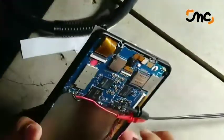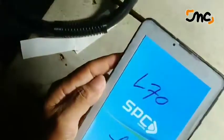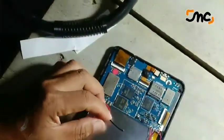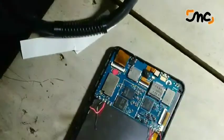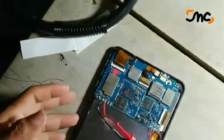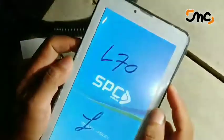Apanya ini bro? Saya hidupkan lagi, kok mati lagi. Ini bisa jadi kabel jumper. Saya perbaiki dan saya pasang lagi. Tegang. Alhamdulillah!